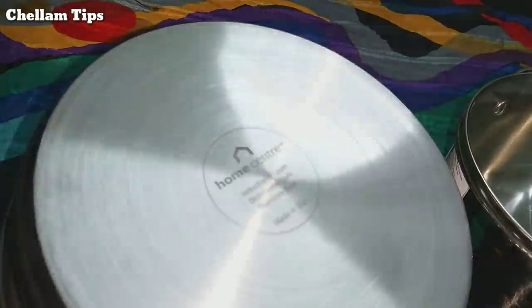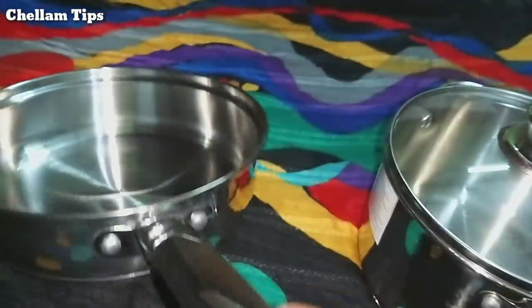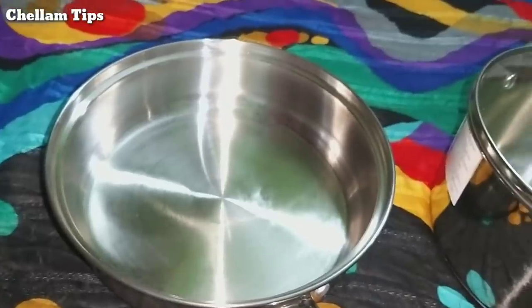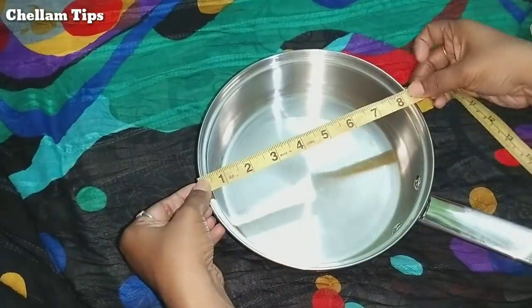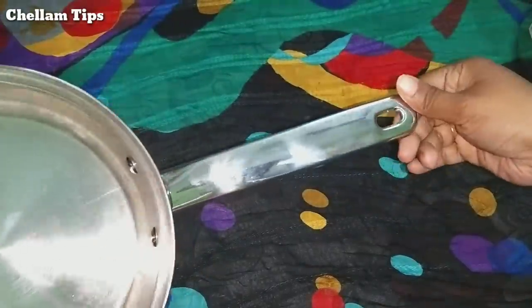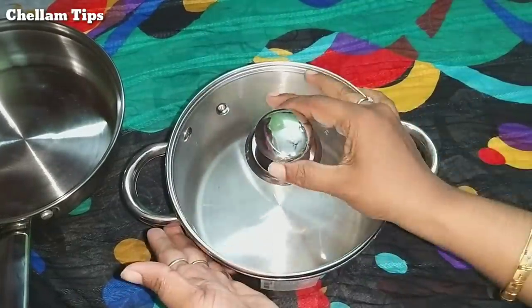First, we will open it — it is very cute. The first thing is, there are 4 family members. It is correct for the husband and wife — correct for the members. It is very heavy. It is not a stick. It is correct for the measurements. I will use it. It is very satisfying.